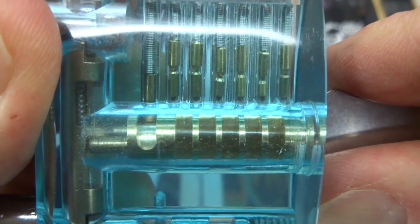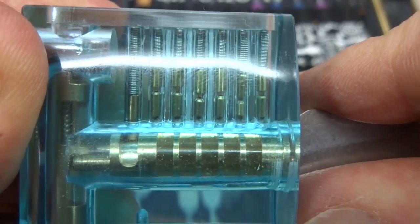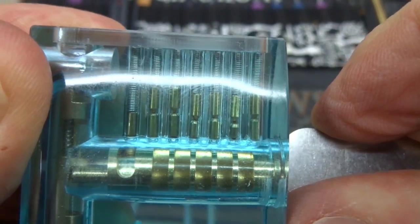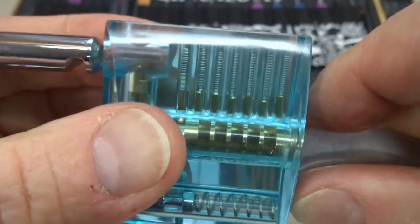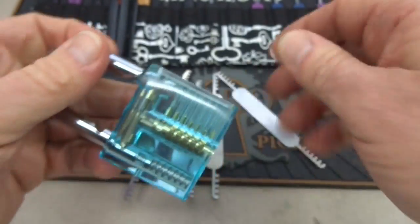You can feel everything move to the top of the chamber. What you've done now is cleared the shear line — all the pins are out of the shear line. The only thing blocking the shear line is our tool. If you turn it and it doesn't go anywhere, that's because the tool is now blocking the shear line. So just lower the tool a little bit while continuing to turn, and what you'll get is an unlock just like a key. When it works, it works great.